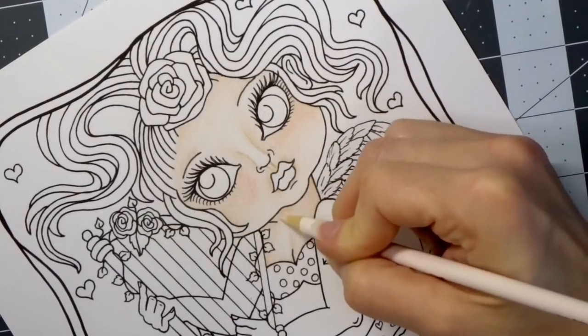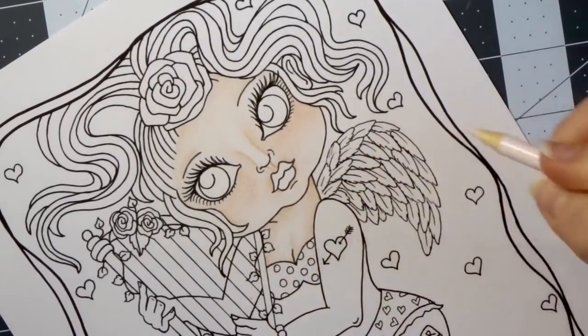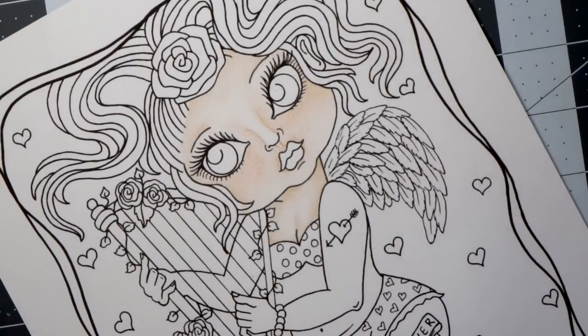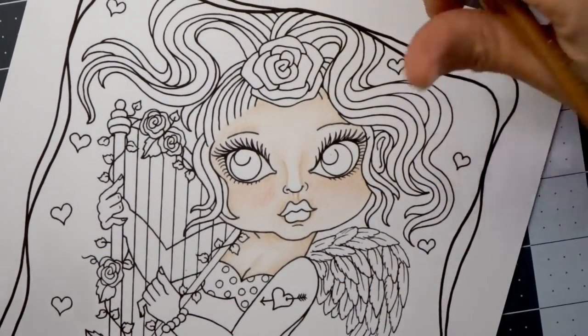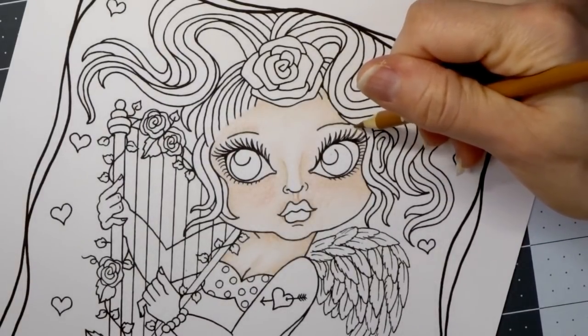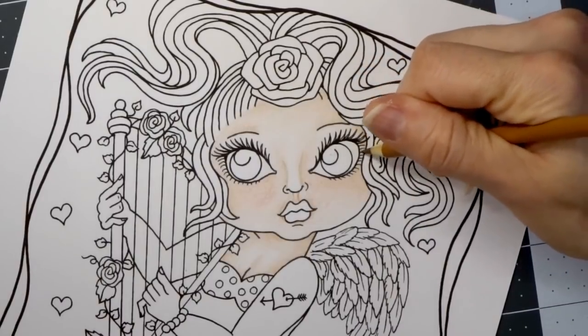I'm actually pretty excited about this set — I really love it. Look how good it's looking so far! Let's come back and add a few more drastic shadows on her face to make it come together a little bit more. In the areas where you want to add shadows, it's kind of like the areas where something is covering her face — like her hair or where her eyebrows are.